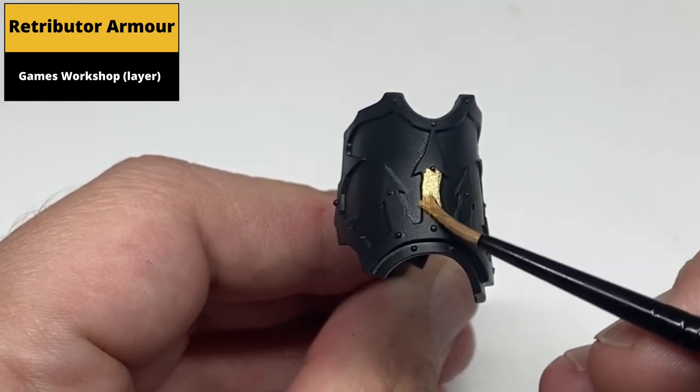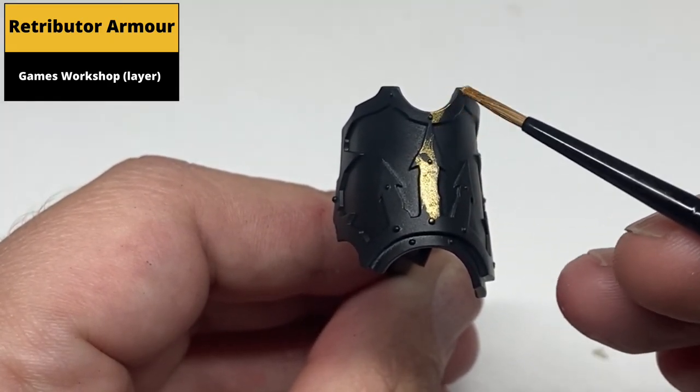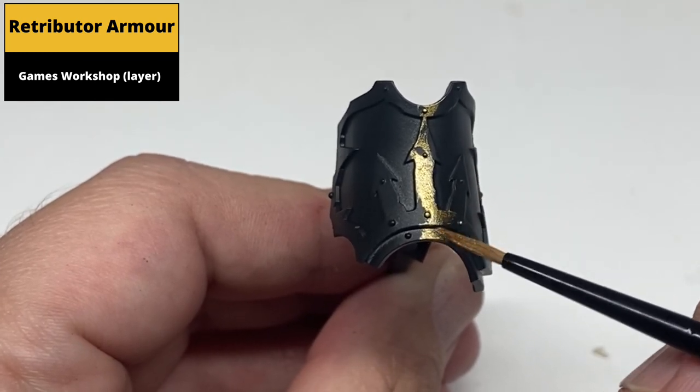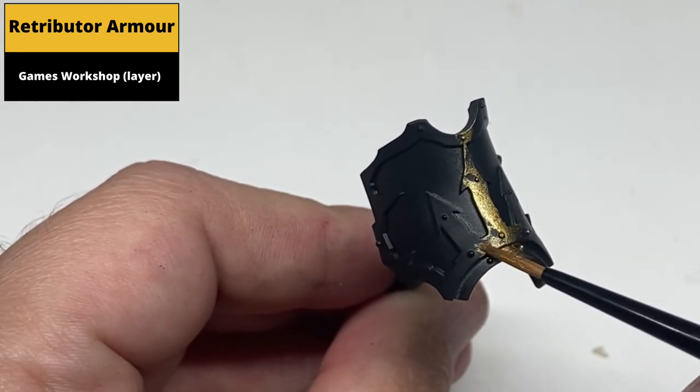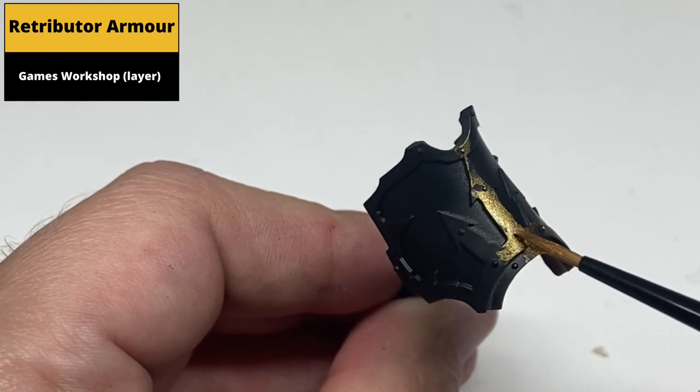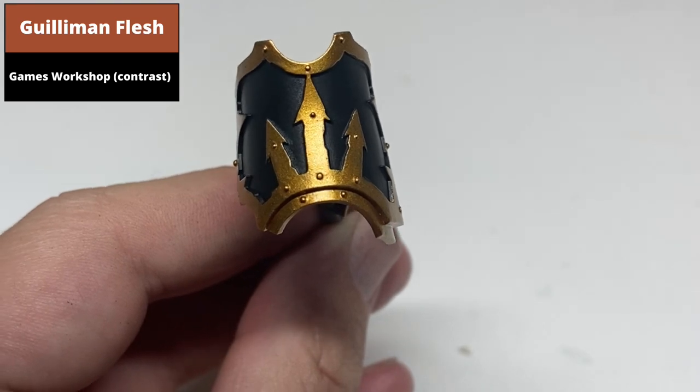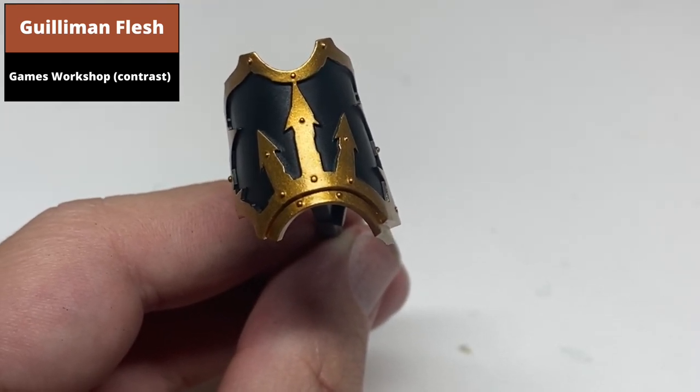Basecoat all the gold areas with Retributor Armour. Then wash all the gold areas with Guilliman Flesh Contrast.